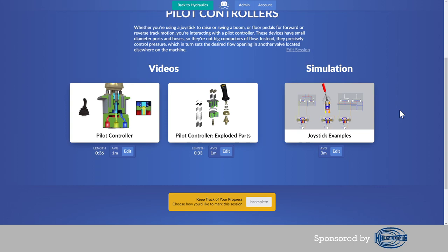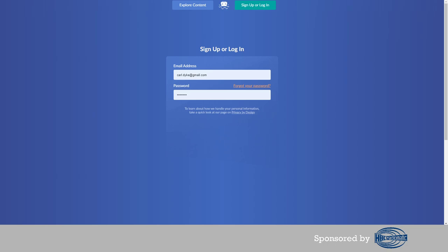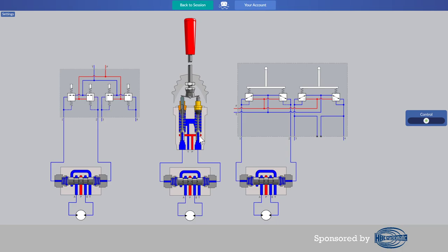Animator Nathan produced a new 2D joystick simulation, and Animator Chris worked on 3D content for a new Lunchbox Sessions module called Pilot Controller. In the 2D simulation, you can see a couple of standard symbols — they come from different symbol set standards around the world, and depending on the manufacturer's choice, both types of symbols are typical on machinery schematics.